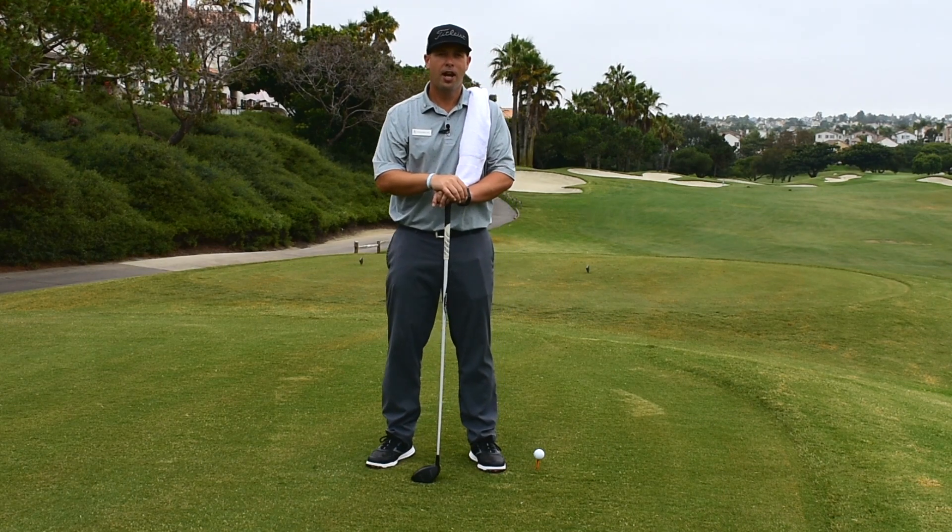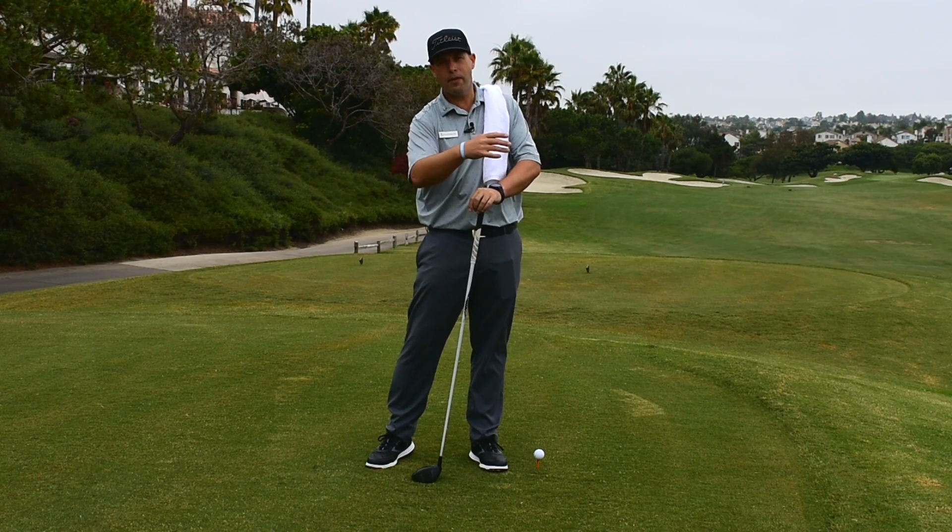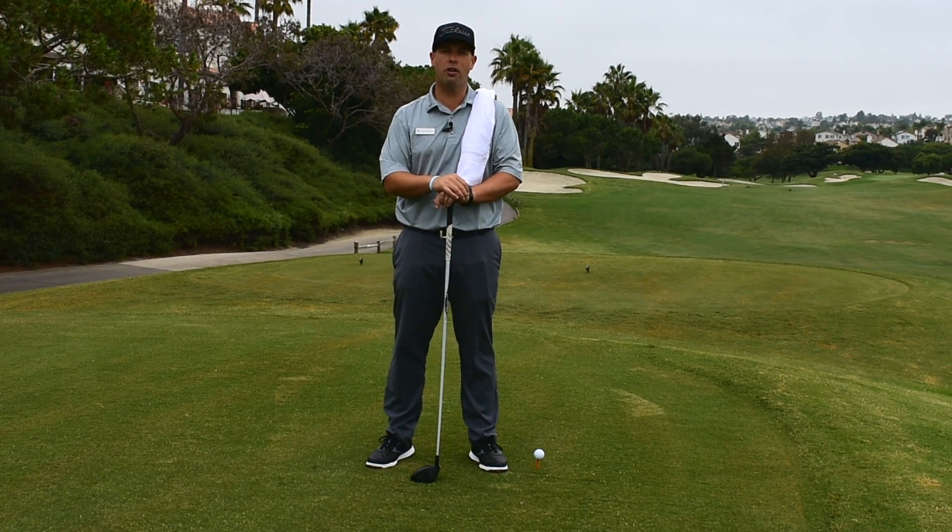I know you've hit that shot before. I'm going to give you a great drill today to help you get that club coming from the inside, square that clubface at impact. You're going to start hitting the ball longer and straighter.